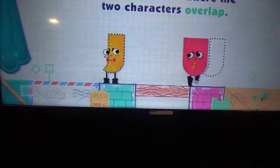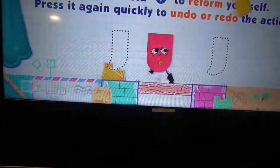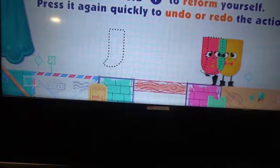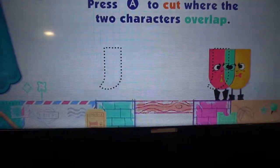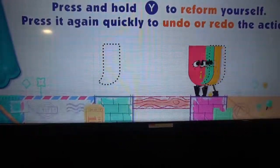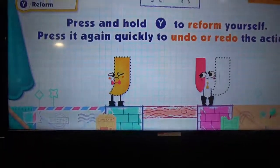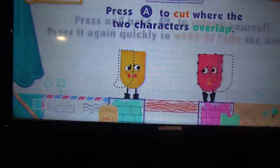Press A to cut, let's see. Oh no, that didn't work out too well. Let's try this again. Here we go. Okay, so now I have to use him and cut her. Oh my gosh, it did not work out well. No, no, no honey. Let's see. There we go. Let's try this again.